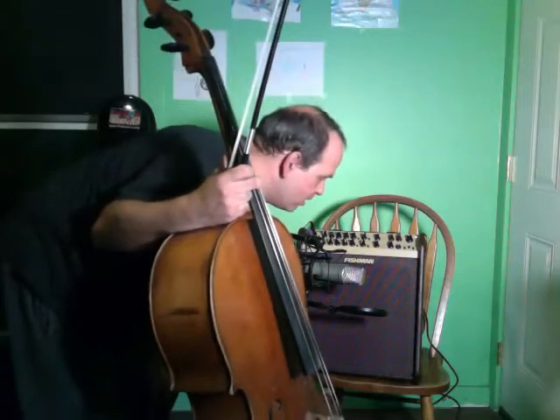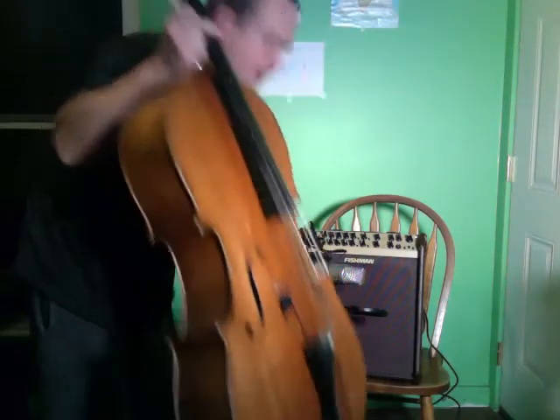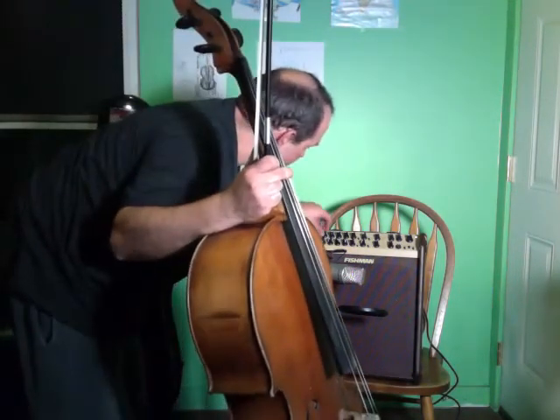Hey, what's going on? It's Jon Stewart here, Alamo City Cello. I'm going to do a little shootout between two pickups — one of them is my homebrew and the other one is the David Gage Realist. So let's listen to mine first.